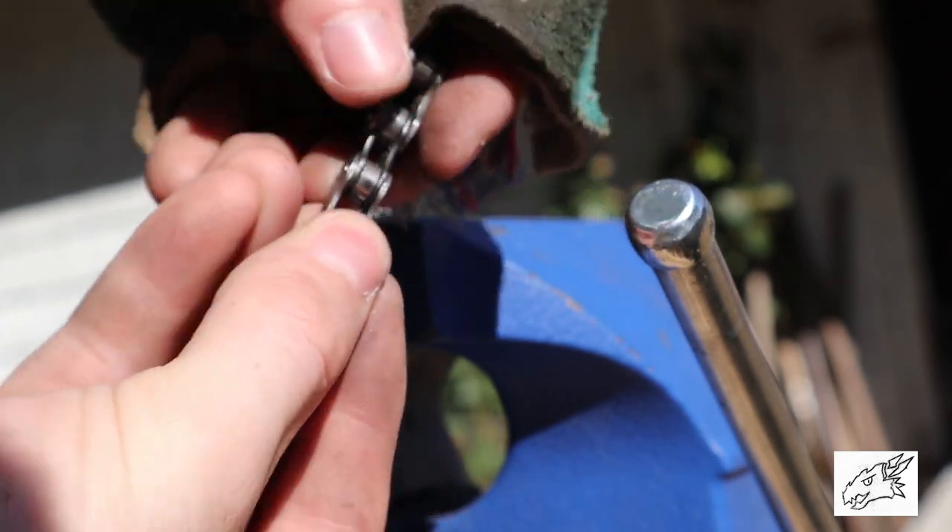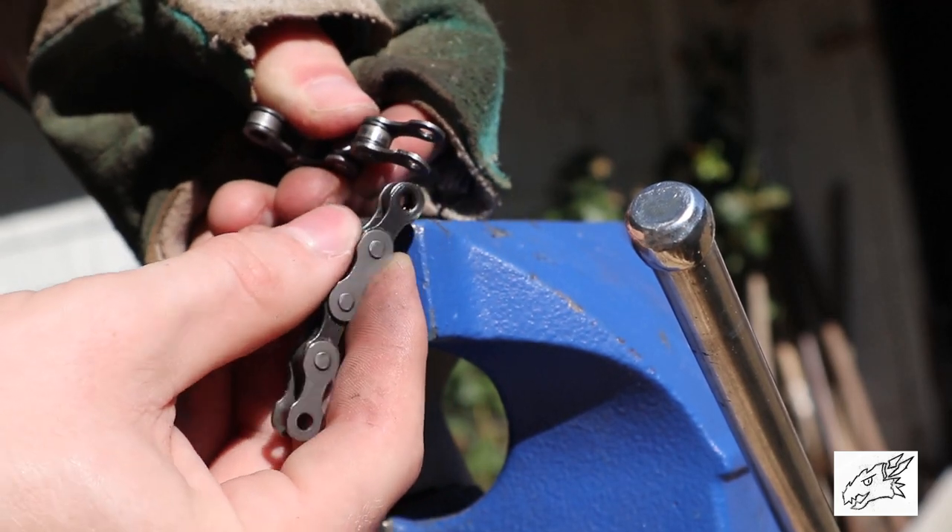There's the side that we cut. So that's how you take the chain apart.